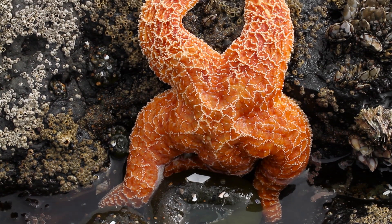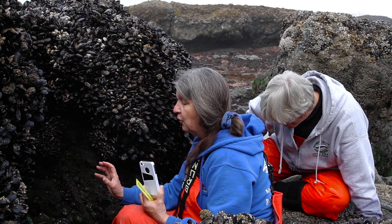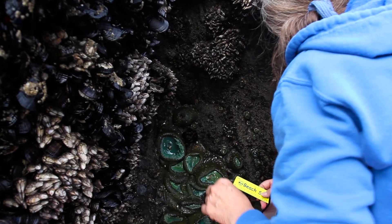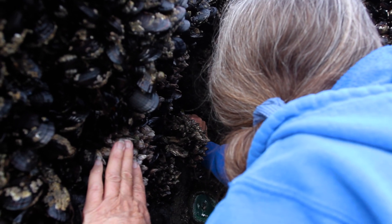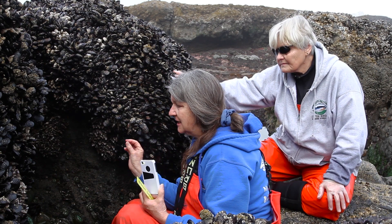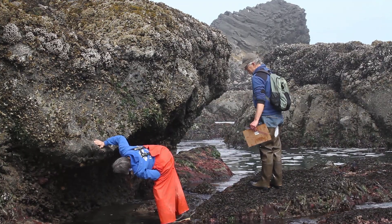One of the things that we do as coast watchers is to make observations of what we find on the beach, and today we're actually looking for sites to survey for sea star recruitment. We normally find the sea stars in nice crevices where there are mussels and barnacles, especially some small barnacles for the baby sea stars to eat. We're trying to measure those sea stars and look for recruitment to make sure that they're not getting sea star wasting disease and that they're continuing to grow.